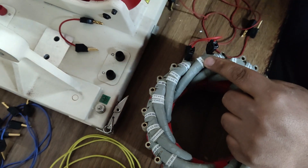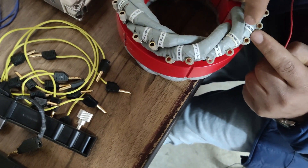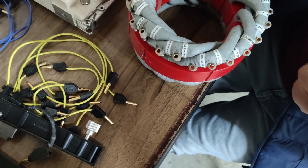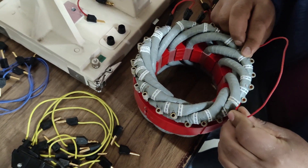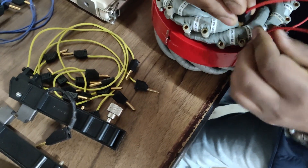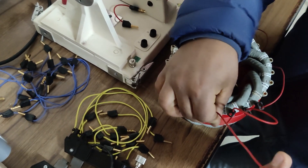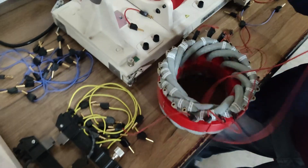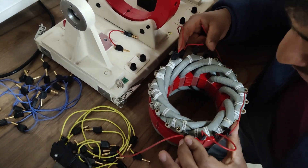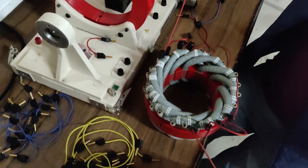Now coils 12 and 1 are connected in series. After that, we connect the end terminal of coil number 1 with the start terminal of coil number 6. You can see coil number 6 here with its start and end terminals, and coil number 7 next to it with its start and end terminals. The end terminal of coil number 6 connects to the start of coil number 7. The remaining terminals — the end of coil number 7 and the start terminal of coil number 12 — become the start and end terminals of the R-phase.